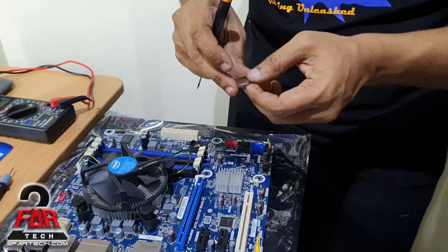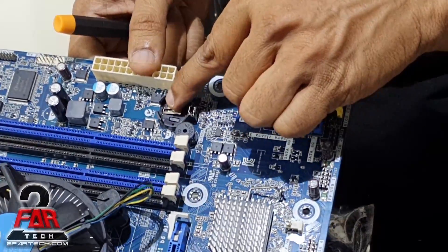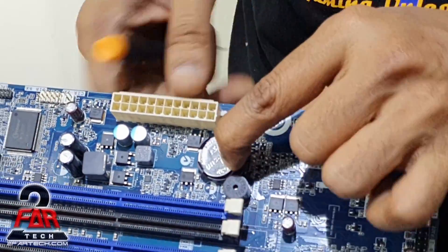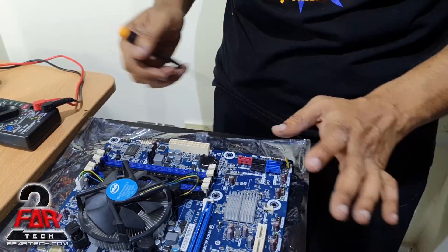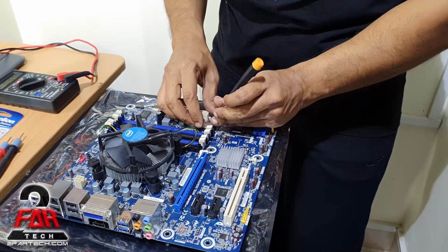Bring the new battery — it looks something like this. This side is the negative and this is the positive terminal. You place it the same way you took the old one out. You can see there is a locking mechanism here — this is the actual lock. You place it here and press it down on this side. You heard the sound — it's in place and we are good to go.